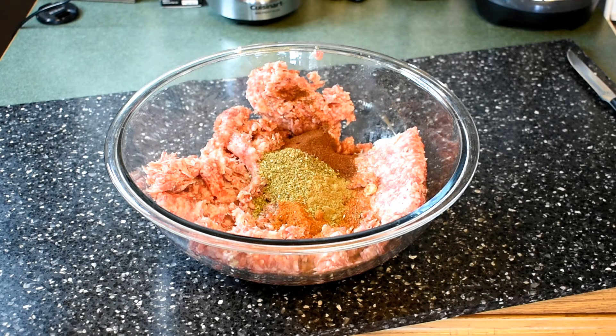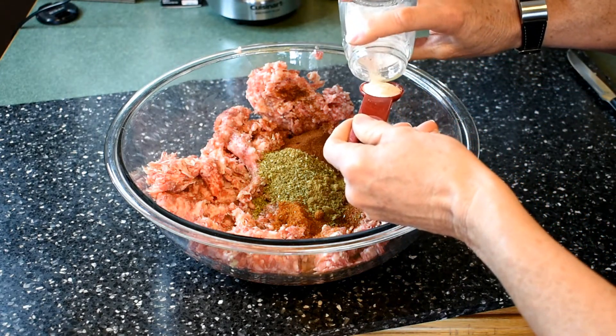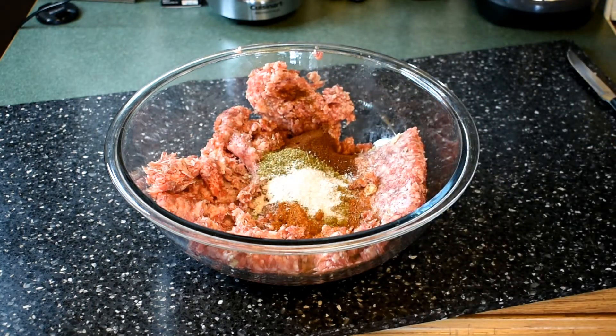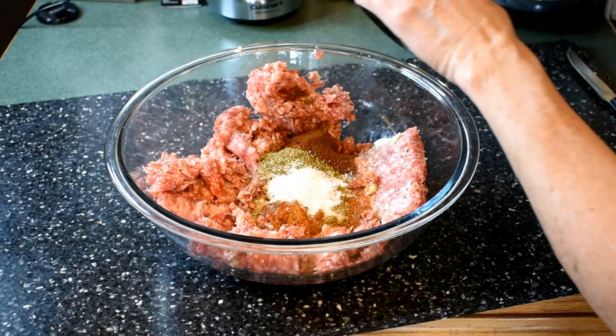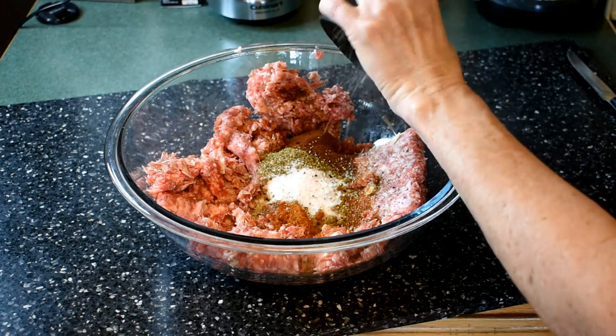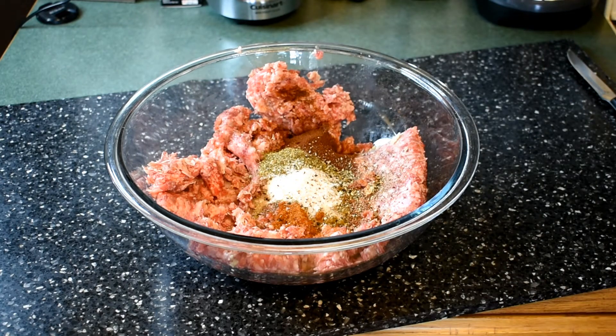Next, put in a teaspoon of salt. I always use Himalayan or sea salt — never table salt, because it's more nutritious and doesn't carry the chemicals they add to regular table salt to keep it from clumping. Definitely use Himalayan, sea salt, or Celtic salt. To top it all off, add some ground pepper — I don't usually measure this, just a couple of dashes.